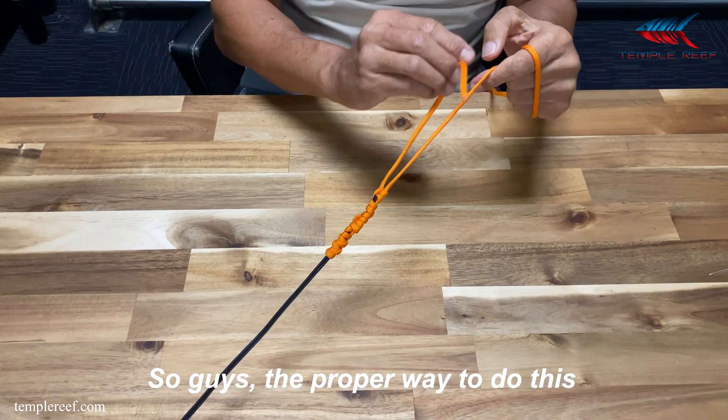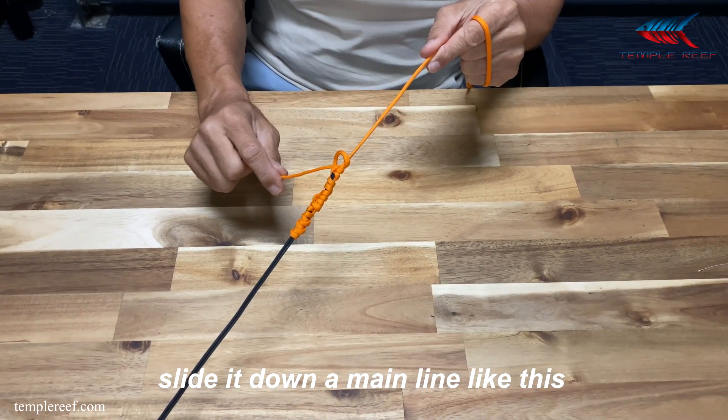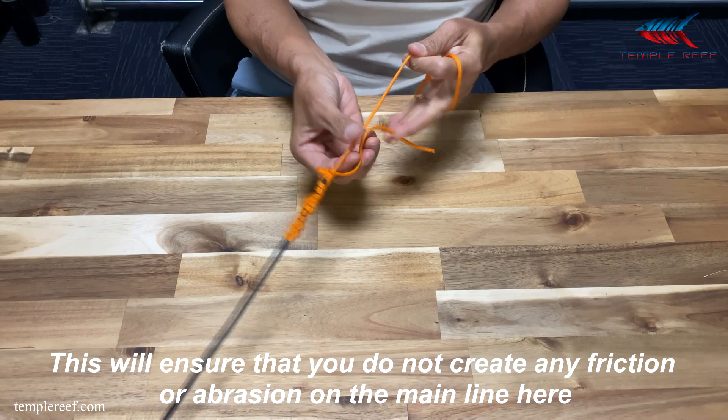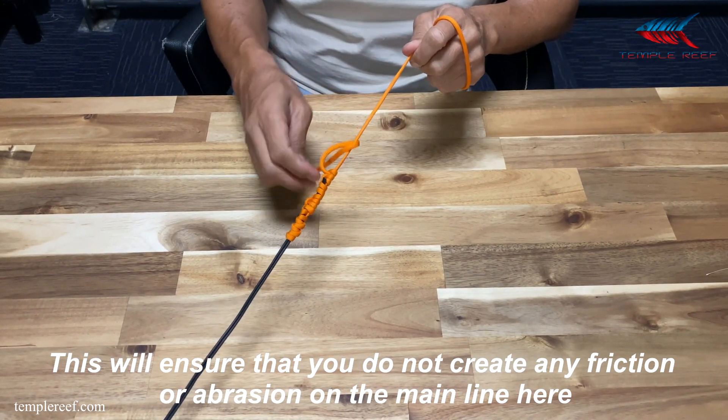The proper way to do this is to tie your half hitch, slide it down the main line like this, and tighten it only when the knot reaches the end. This will ensure that you do not create any friction or abrasion on the main line.